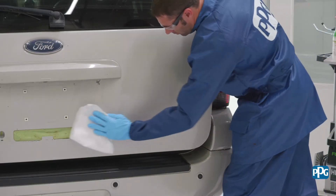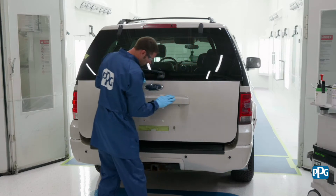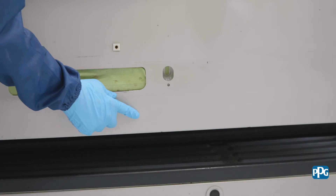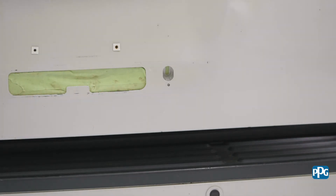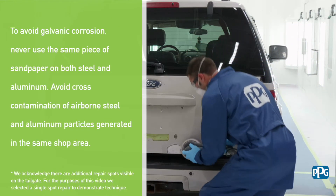Employ the apply-on wipe-off method to ensure that no contaminants are left on the surface. Be sure to dry thoroughly. Inspect the part for any imperfections and damage. Determine if any repairs need to be made and complete the repairs per the proper repair process documents. After making any necessary repairs, it's time to prepare the bare aluminum areas.